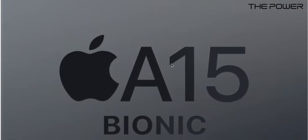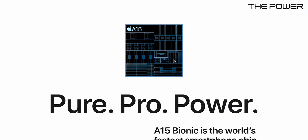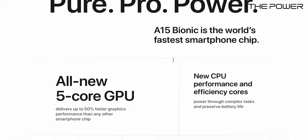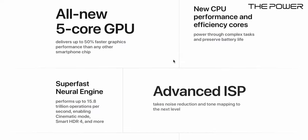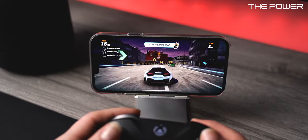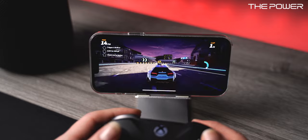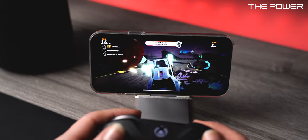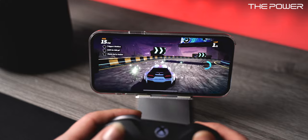This iPhone has the Apple A15 Bionic chip — the newest chip from Apple and, as always, the best and fastest smartphone chip in the world. It has an all-new 5-core GPU with 50% faster graphics than any other smartphone, plus new performance and efficiency CPU cores, meaning it can handle powerful complex tasks while preserving battery life. It also has a super-fast Neural Engine that performs up to 15.8 trillion operations per second, enabling Cinematic Mode and Smart HDR 4. The A15 Bionic is really great for gaming, video editing, and much more.